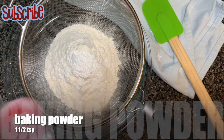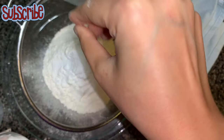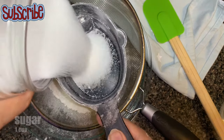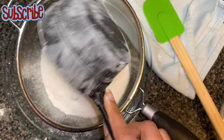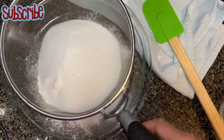Take care: whenever you are measuring your wet ingredients, use a liquid measuring cup. When measuring your dry ingredients, use a dry ingredient measuring cup. Do not use one type of measuring cup for all ingredients.